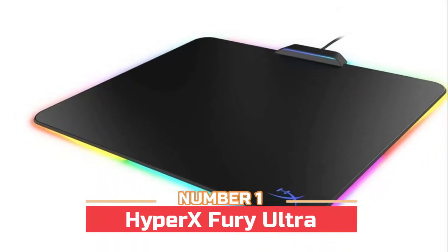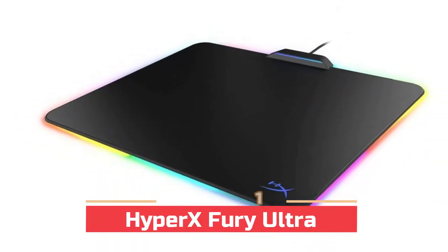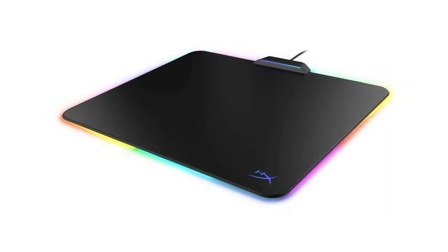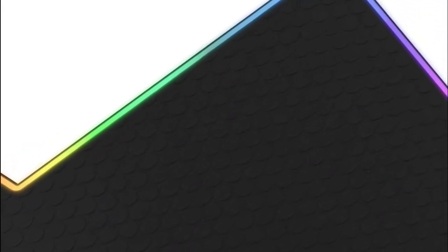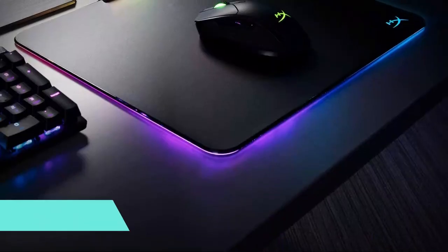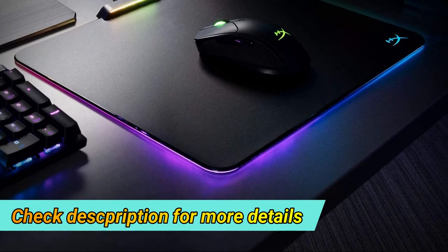Number 1: HyperX Fury Ultra. Micro-textured hard surface designed for performance and speed. Dynamic 360-degree RGB lighting with dynamic effects. Stable anti-slip natural rubber base. Advanced customization with HyperX Ingenuity software. The hard surface mousepad features a low-friction, micro-textured surface without raised edges, so you'll get fast, fluid mouse movement. The Fury Ultra provides a stable, secure mouse surface that will remain in place when the action is most intense.